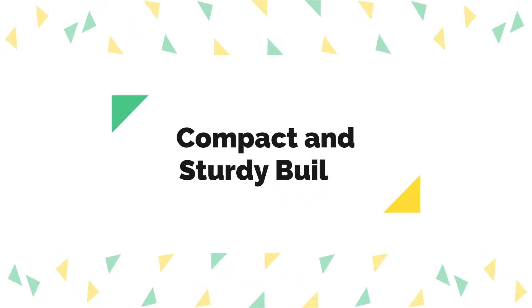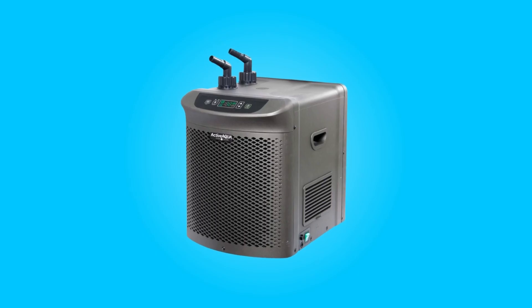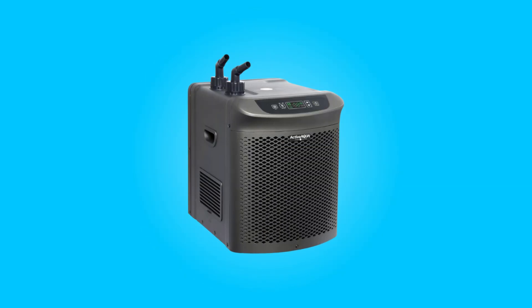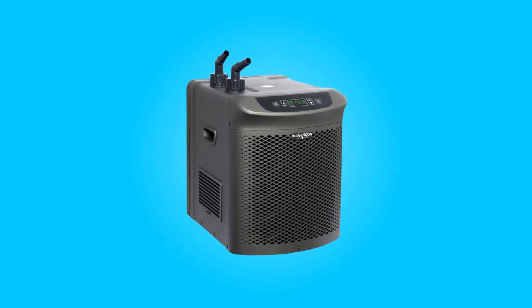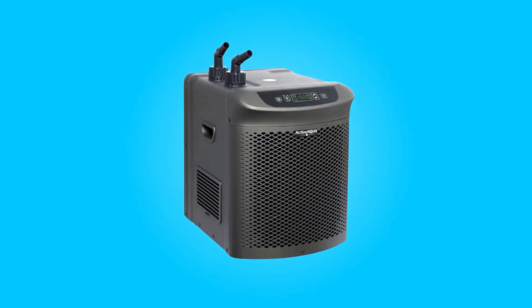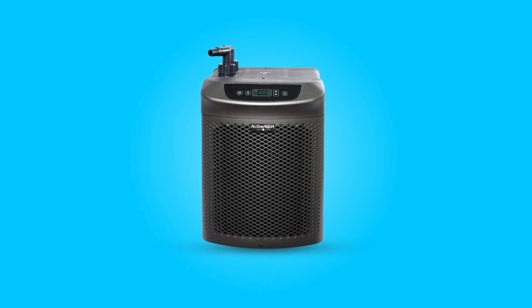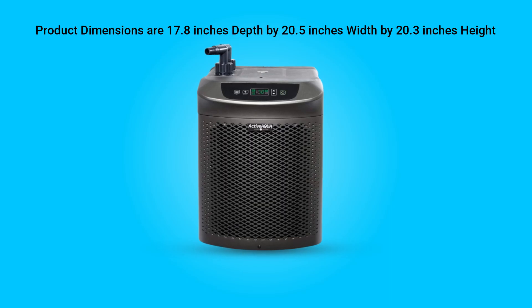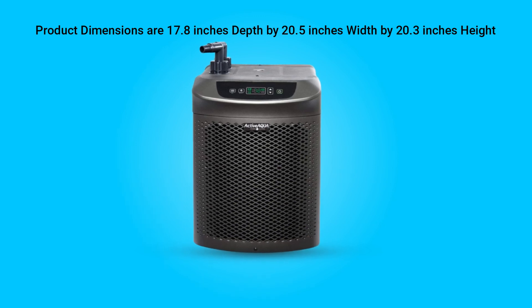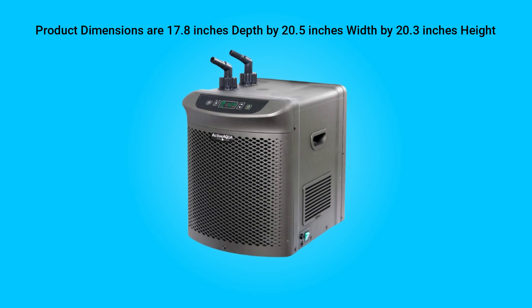Fifth, Compact and Sturdy Build. This chiller features a compact yet sturdy build, facilitating easy integration into various hydroponic systems and making it a versatile choice for growers with diverse setups. Product dimensions are 17.8 inches depth by 20.5 inches width by 20.3 inches height.